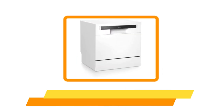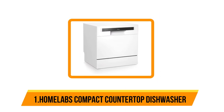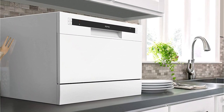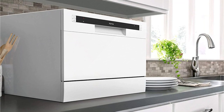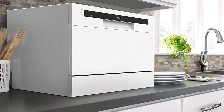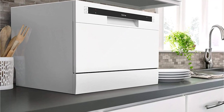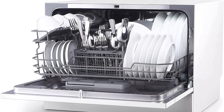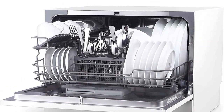Our top option is the Hone Labs compact countertop dishwasher. It features a dish rack and silverware basket to make the most of its small footprint. This model sits on your kitchen counter close to your sink for water supply and discharge, but you can also place it on a kitchen cart and wheel it over when ready for use.